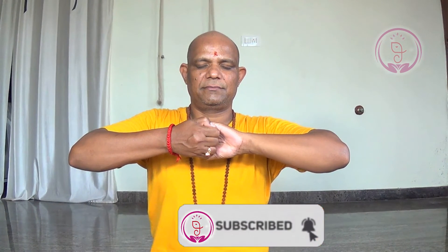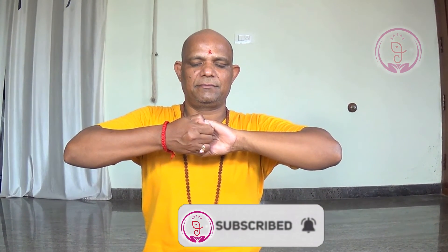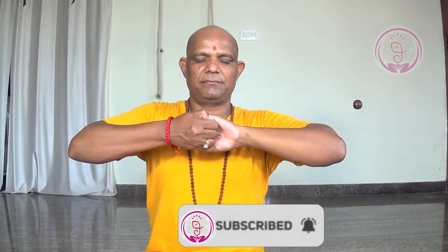Ganesha mudra helps to improve self-confidence, mental health and physical health also when you practice this mudra regularly. This mudra helps one reach inward, bringing peace, calm and self-love. By regular practice of this Ganesha mudra, it helps you reduce sadness, negative thoughts and depression. This mudra is also very good for better blood circulation.